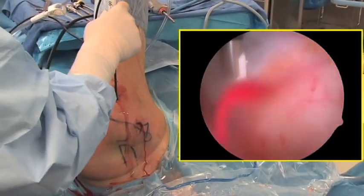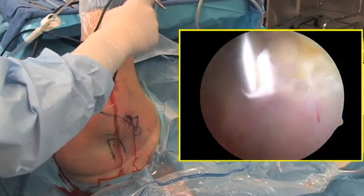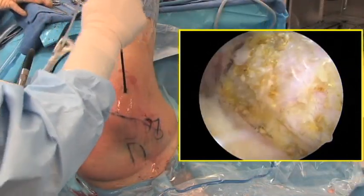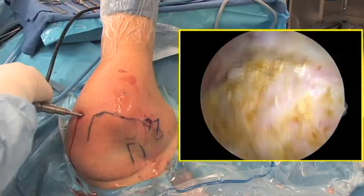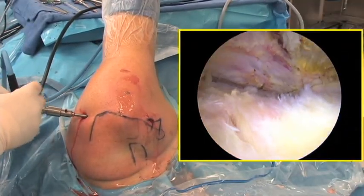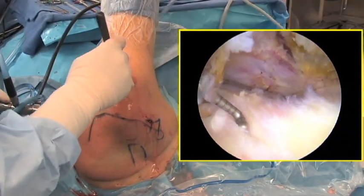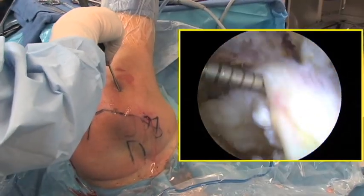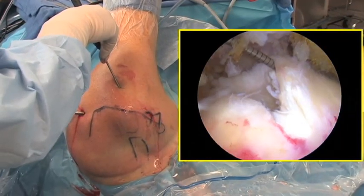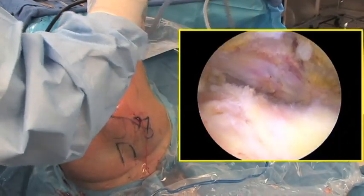A bipolar electrocautery device is used to maintain hemostasis and then to remove soft tissues from the undersurface of the acromion. If desired, the coracoacromial ligament can be detached from the anterior edge of the acromion as well. It is important to define both the lateral and anterior borders of the acromion using the bipolar cautery device. Once the bursa is removed and the undersurface of the acromion is prepared, a probe can be used to inspect the rotator cuff tear. In this case, there is a full thickness non-retracted tear of the supraspinatus tendon.